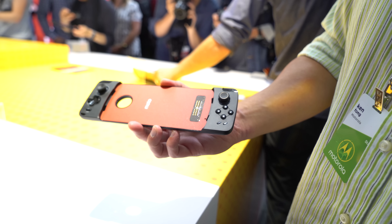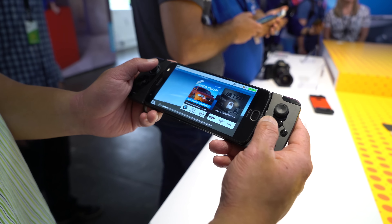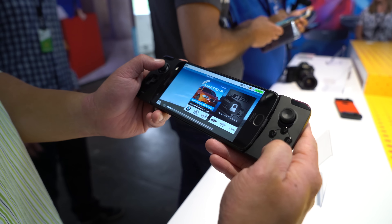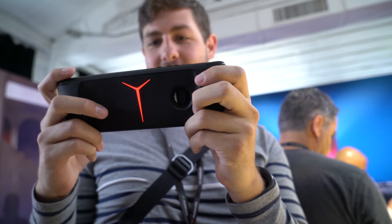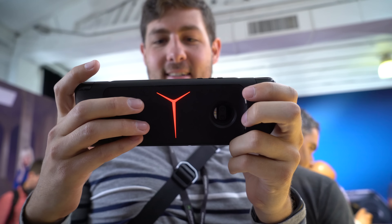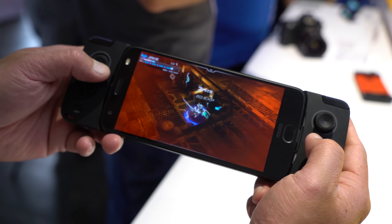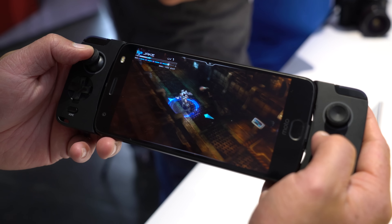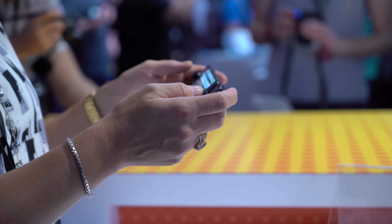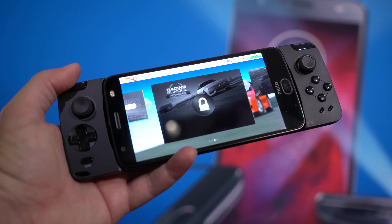You pop your phone in there and it's held in there with magnets just like any other mod, and you get a direct connection to a full set of gaming controls with two bumpers, two joysticks, a d-pad, and four buttons on the right-hand side. With the phone in there, you get access to just over a thousand milliamp hour battery in the gamepad itself to keep you powered up while you're doing some intensive gaming. It also gives you a USB-C port on the bottom so you can charge up both devices at once, as well as a direct headphone jack connection, which is really awesome because the new Moto Z2 Force doesn't have a headphone jack for itself.